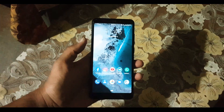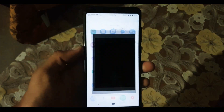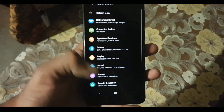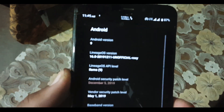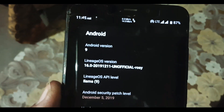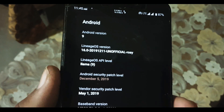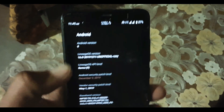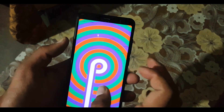Assalamu Alaikum you guys, how are you? I hope you're doing good. Today in this video I'm going to show you a full review of Lineage OS 16 Pixelized latest build. Its performance is really amazing. The Android version is 9, it's an unofficial build, and its security patch is 5 December 2019. Without any further ado, let's get started.